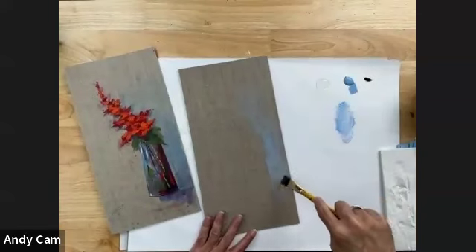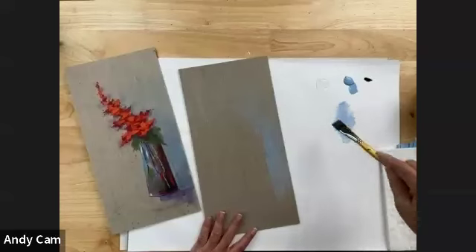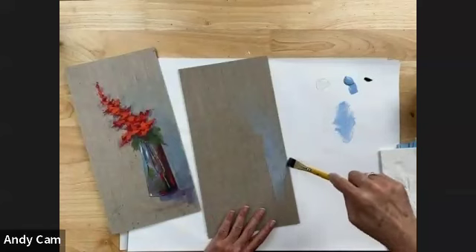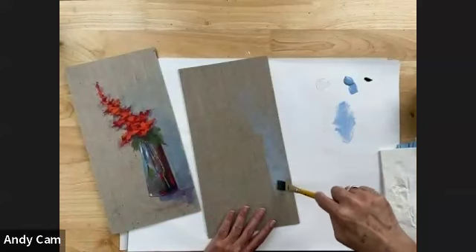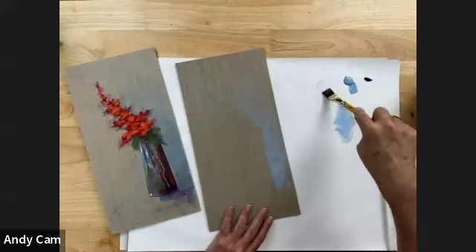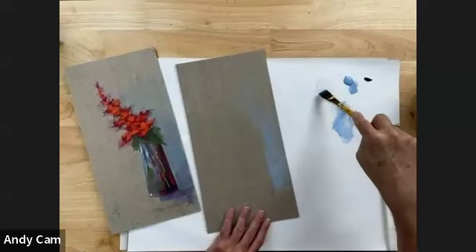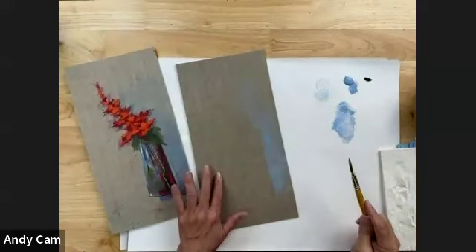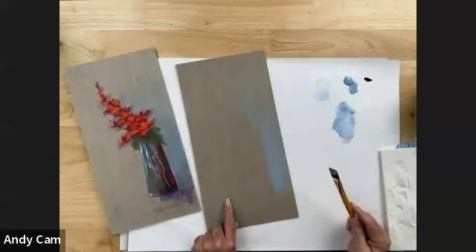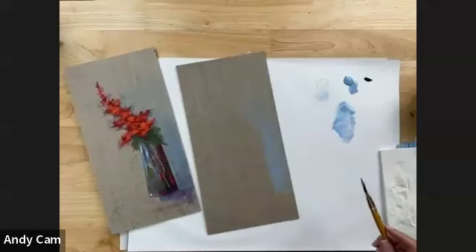A couple of questions. Is there a list or PDF of all the Folk Art colors that can be printed? There is on plaidonline.com - there is a Folk Art catalog that can be downloaded which has all of the Folk Art acrylics in it. And this is regarding the painting you're doing right now - what color is the background? The background here is the actual clear primed linen canvas. This is how it comes directly from the manufacturer. I haven't done anything at all to the background.